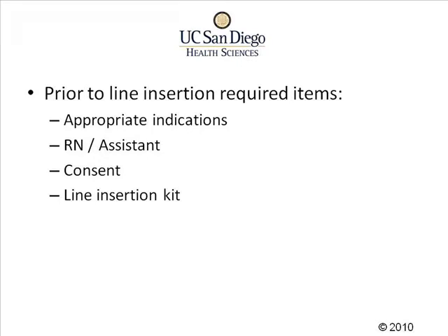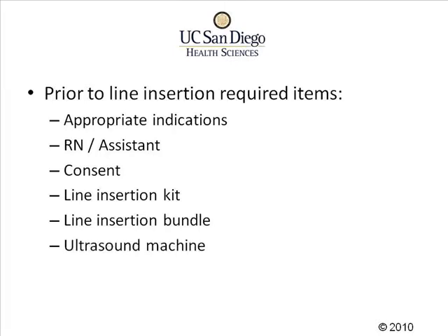We also need the line insertion kit. In addition to that, we will also need a line insertion bundle with sterile drapes, gloves, gowns, masks, and hat. We'll need an ultrasound machine and appropriate accessories and gel. We'll also need to have a time out for safety prior to starting the procedure.